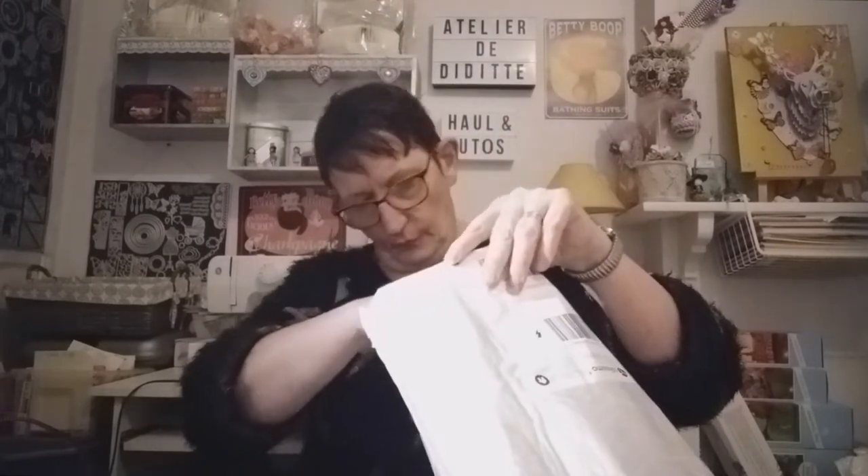Donc c'est bien ça, c'est 3. Alors c'est des kits comme ceci, on va les voir en transparent. On va commencer par celui-là. Je pense que ça doit être des perles rondes. Oui, je pense. Alors là, c'est un 30-40. On va essayer de ne pas déchirer les plastiques. Perles rondes, voilà.